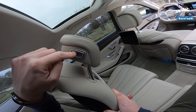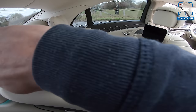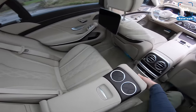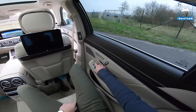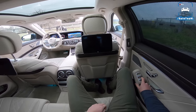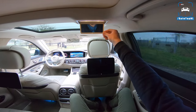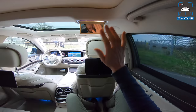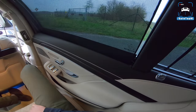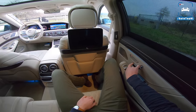Even this armrest is electric — check that out. You really don't have to do anything because it also has a soft close — you can just let it go. We've got these blinds all the way around and we can close these ones up. We've got a little mirror up there, so if you're going to a gala or something, you can use this. And a cloth hanger, some reading lights.